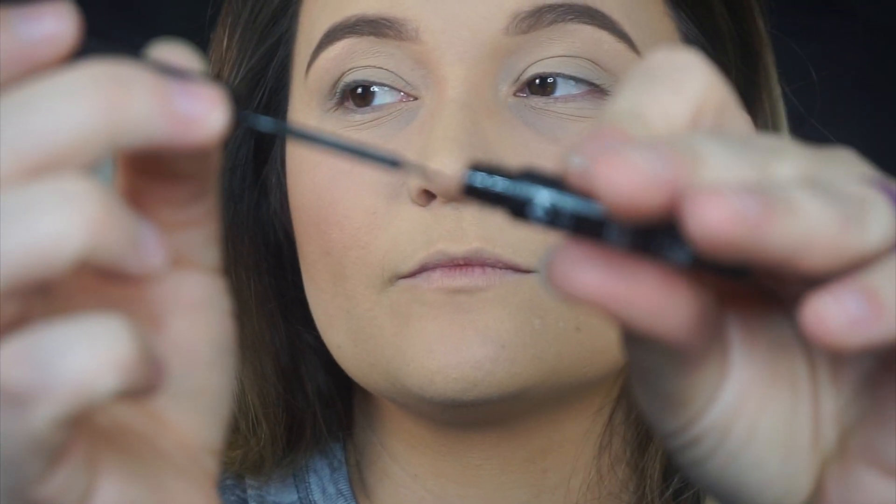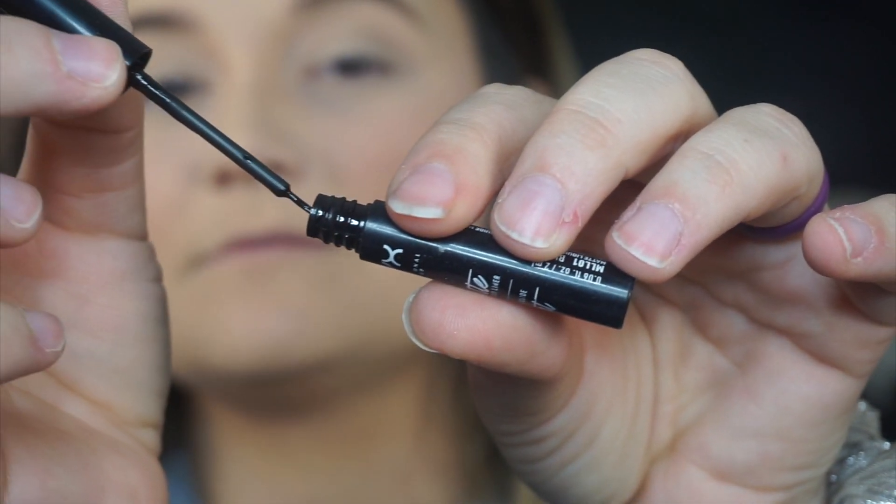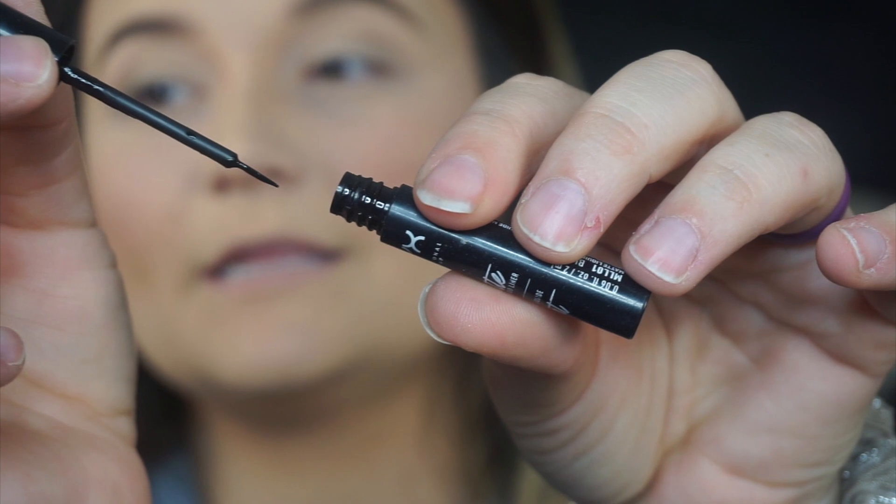I'm gonna go in and do just a very light liner because I want it to look very smooth and seamless, like my lashes. I don't always do this, but since I'm going to work they'll be on for a while. I get the liner as thin as possible — I don't drag it across all over my fingers.